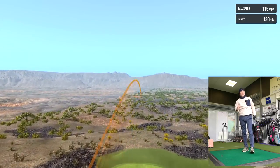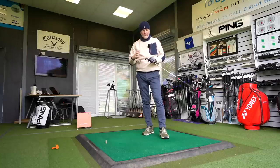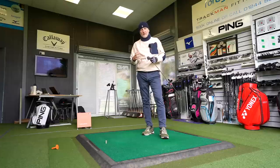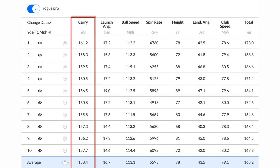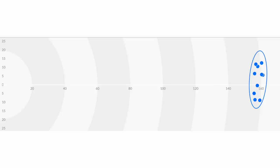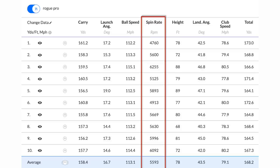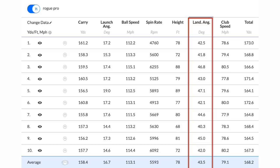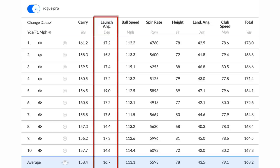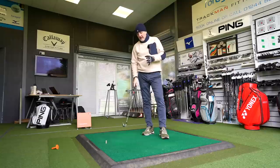Today I only have access to a seven iron, but you can hopefully pick up the audio to hear how good this thing sounds. The numbers are very consistent in terms of carry distance, and dispersion left to right reflects individual performance. The spin numbers are really impressive, as is the descent angle — it really ticks every box. It launches the ball nicely and easily, and all the ball flight characteristics you'd want from a top-class iron this thing delivers really well.